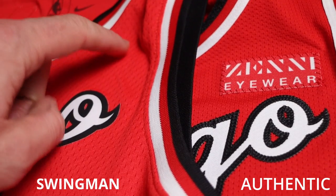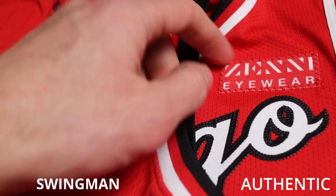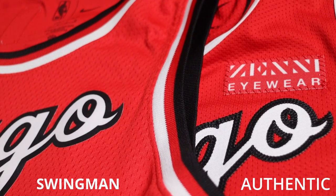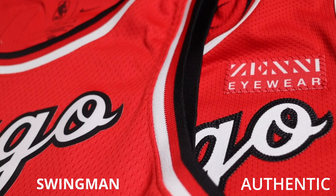The authentic has the sublimated Zenny patch and the swingman doesn't — though that was from the 2021-2022 season. This year both have the Motorola patch. It just depends on the team and the season: some swingmans have the patches, some don't, and the same goes for authentics.